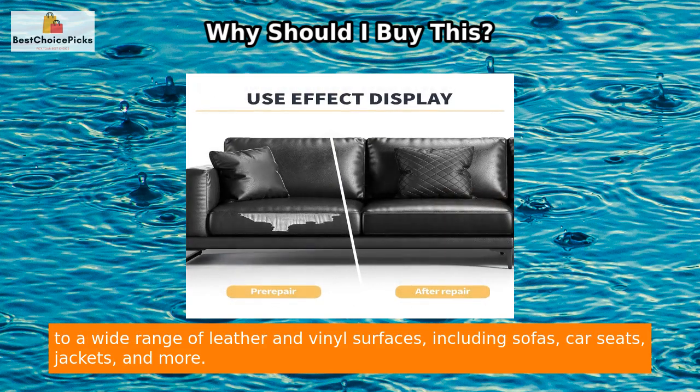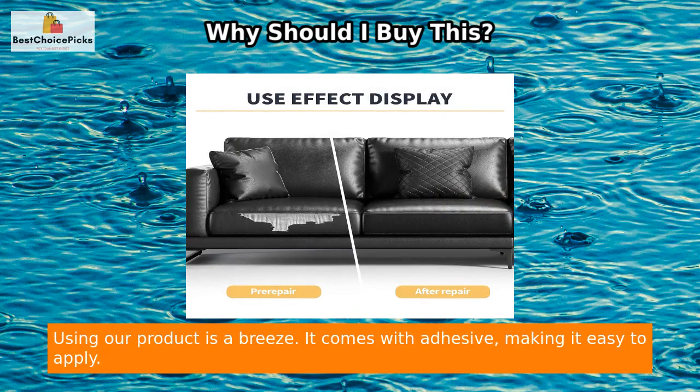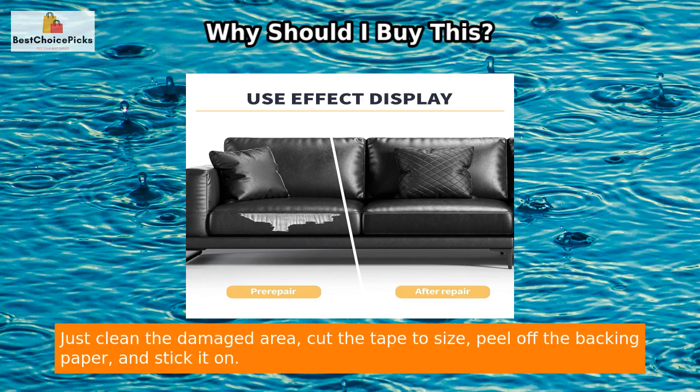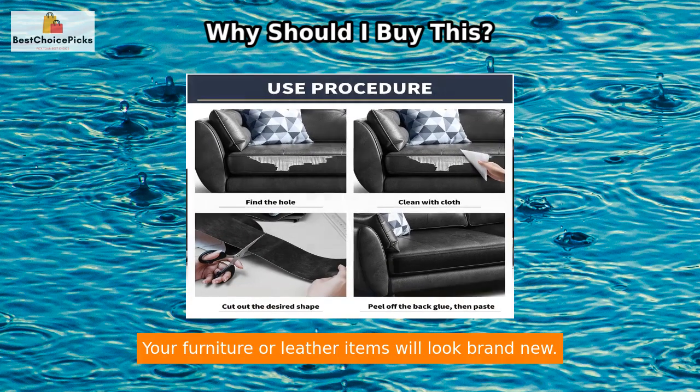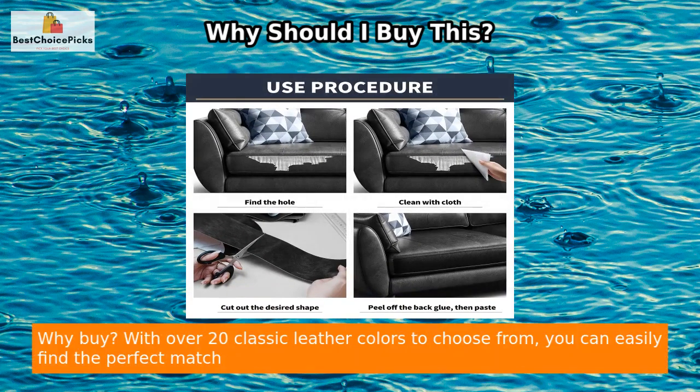Its surface is smooth, waterproof, and wear-resistant, guaranteeing durability. Our repair patches possess strong adhesive capabilities and can be applied to a wide range of leather and vinyl surfaces, including sofas, car seats, jackets, and more. Using our product is a breeze — it comes with adhesive, making it easy to apply.